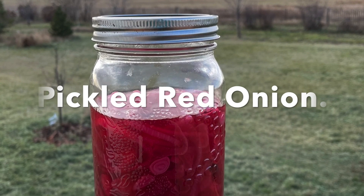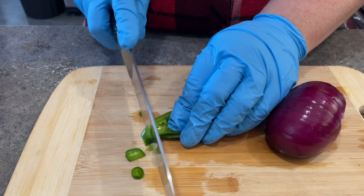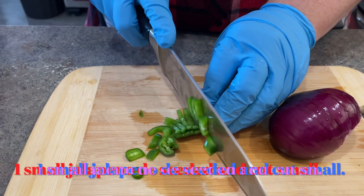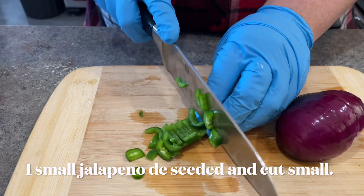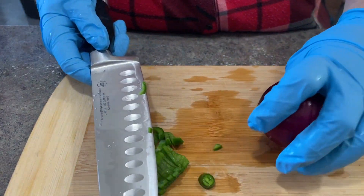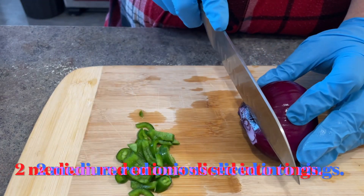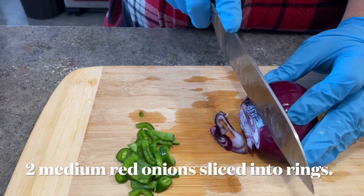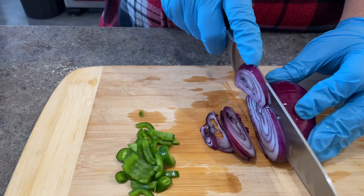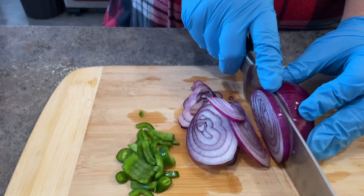Hi there and welcome to my channel. Today we are making pickled red onions. It wasn't until I went to Japan this last summer that I really wanted to eat pickled vegetables that weren't like the usual suspects like carrots and cucumbers. But it was there that I really discovered various types of pickled vegetables like onions and radishes. And this recipe is just so simple, and what a way to impress your palate and anybody else you'd like to share them with.